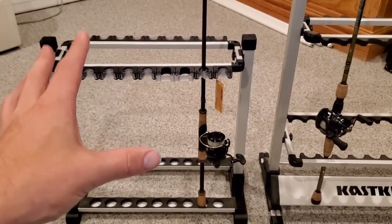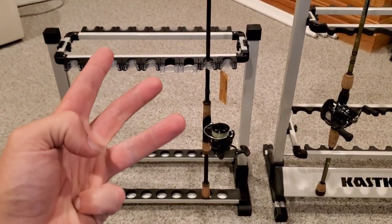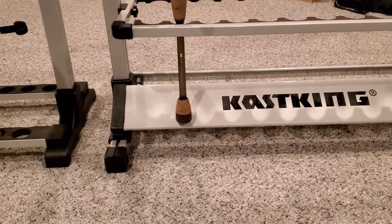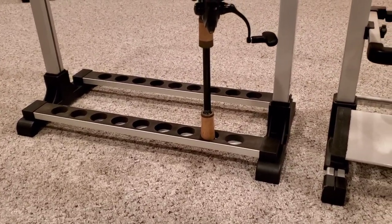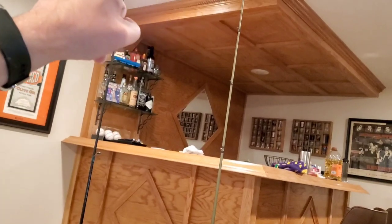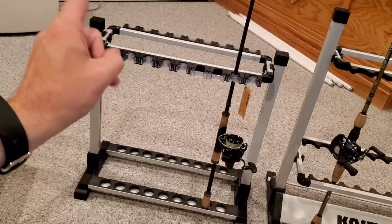It holds slightly less rods and reels, but I like this rod rack better for three reasons. Number one, it sits lower. I have low ceilings, and if you notice the height difference between the Cast King and the Oddspro rack, the Oddspro is sitting about two inches lower. So when you have rods that are 7'3", 7'4", or longer, the tips aren't hitting the ceiling with the Oddspro rack.